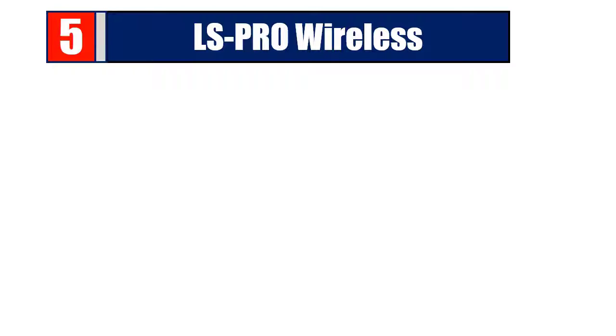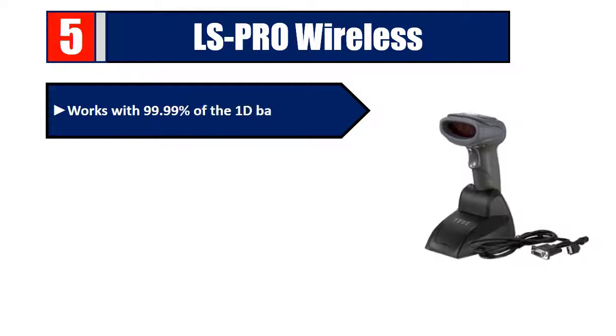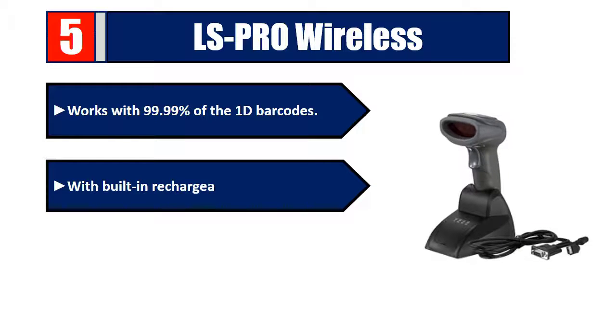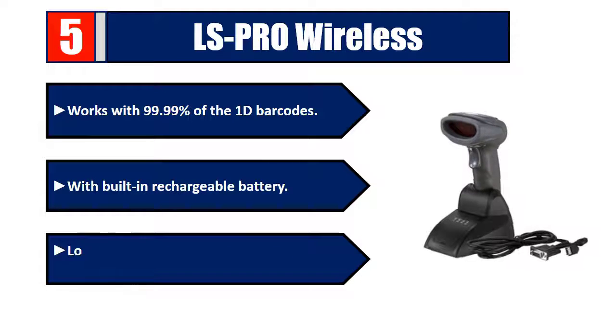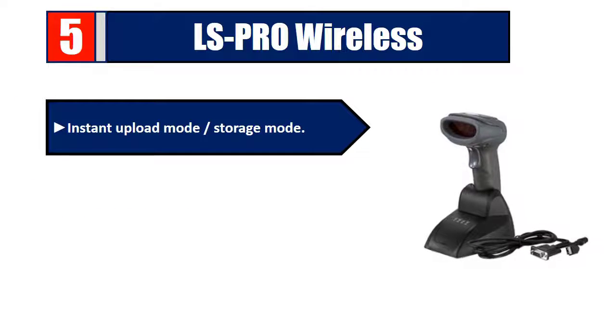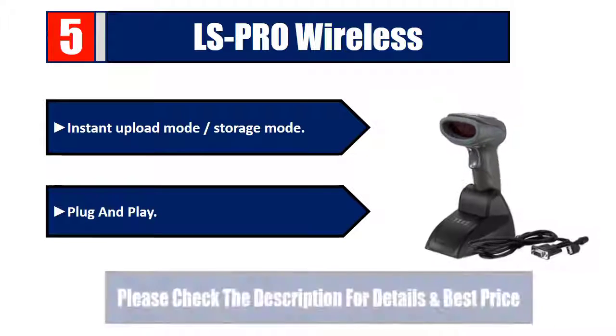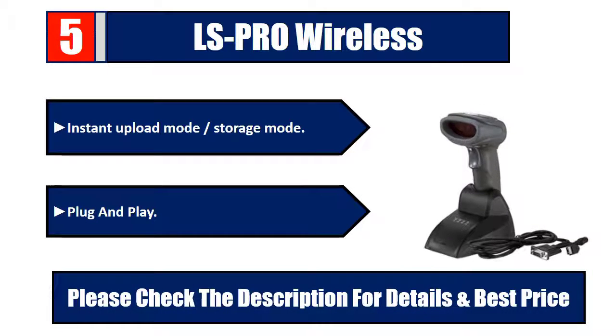Number 5: LS Pro Wireless. Works with 99.99% of 1D barcodes, with built-in rechargeable battery, long-distance 2.4 GHz wireless transmission technology, instant upload mode and storage mode, plug and play. Please check the description for details and best price.